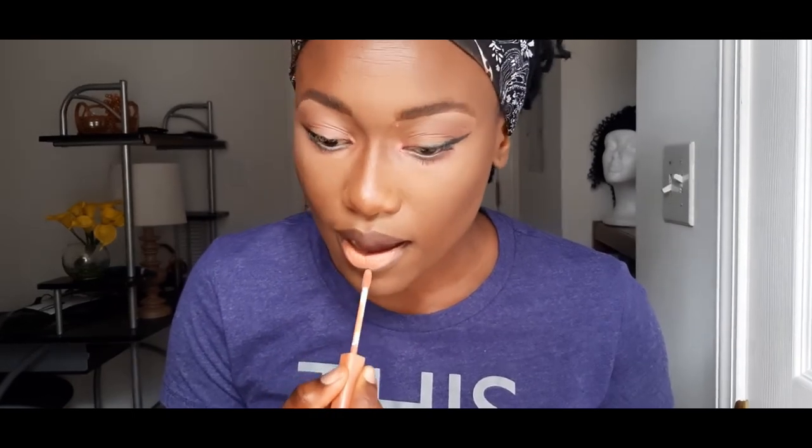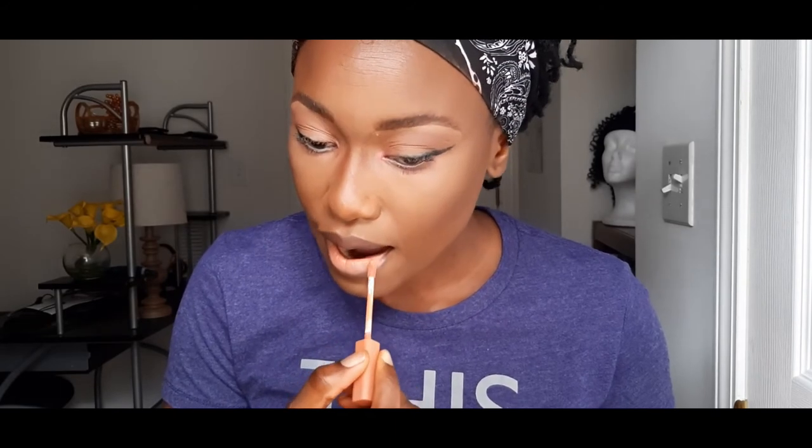This was the shade I used for my crease. I'm going with this shade, which is a bit lighter. I'm going to go back to the inner corner, right here, and use this same shade.